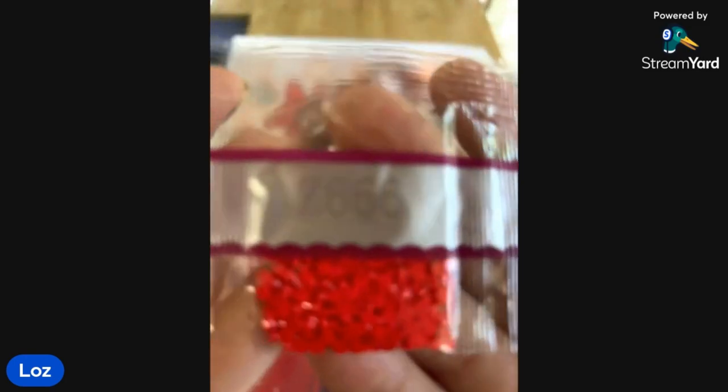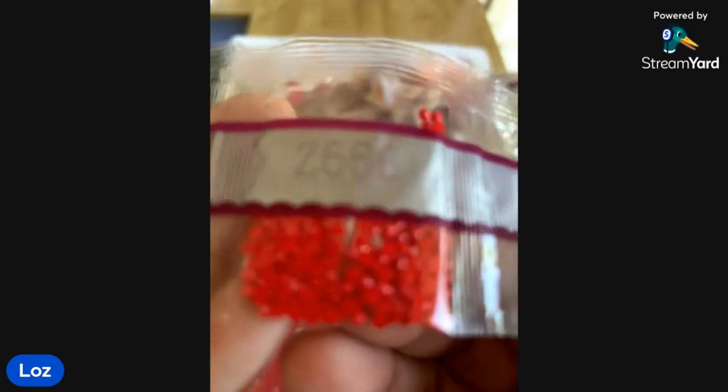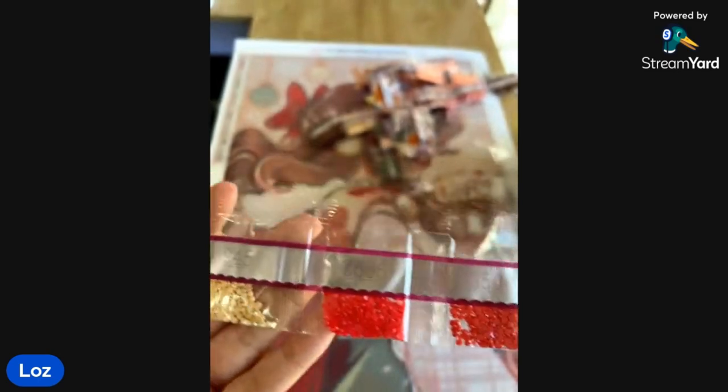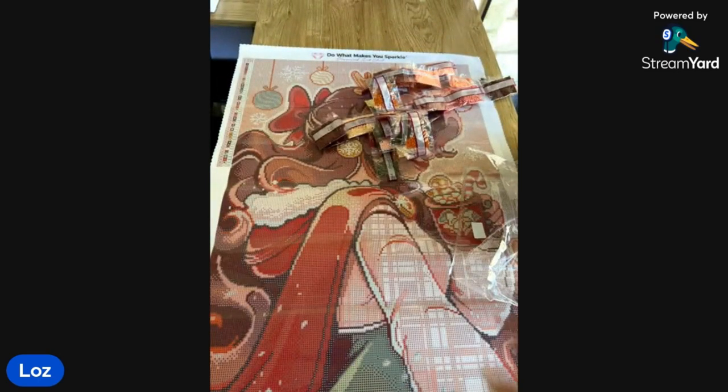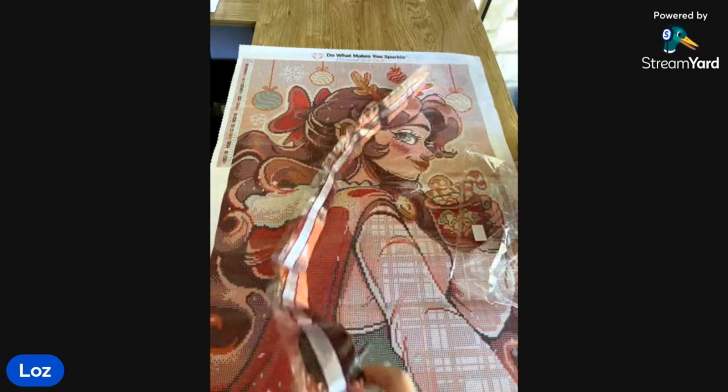Oh, look at this one — Fairy Dust 666. Pretty. It's going to look so nice. I love it. And that's everything. Let's chuck them down on the ground and deal with them later.